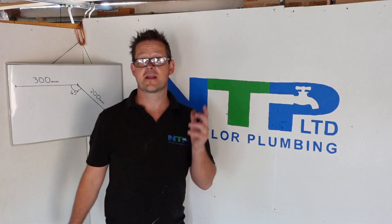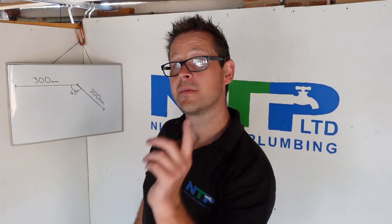And there you have it — that's how you do your 45 degree set. Next up, the more complicated bends.